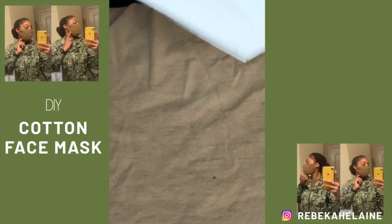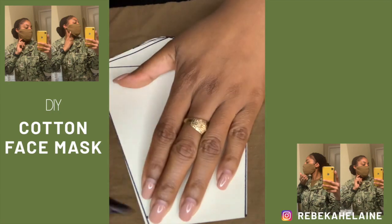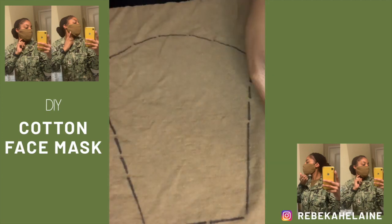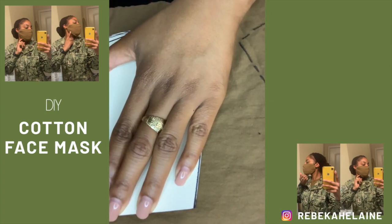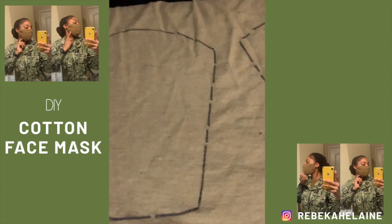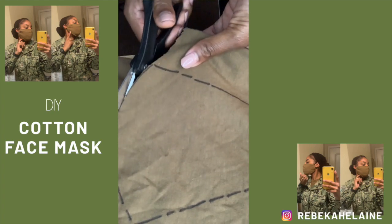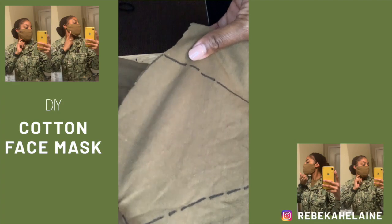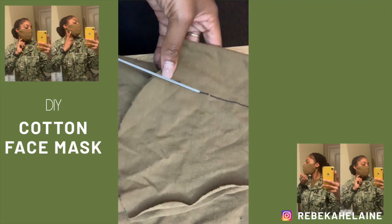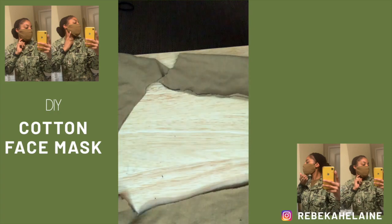Now we're jumping into the portrait mode portion of the video — make sure you leave comments below if you have questions. This is my t-shirt, one of my old undershirts that I just took out of the washing machine. I'm going to trace my stencil onto the t-shirt twice — once on one side of the shirt and once more on the other side. Then I'll cut out these shapes, cutting through the front and back of the shirt at the same time, so I'm cutting two layers at once. Ultimately I'll end up with four equal-sized pieces.